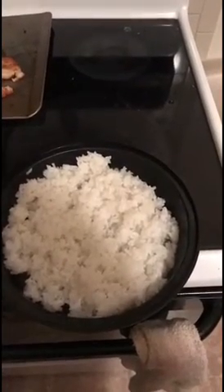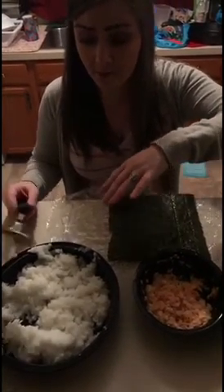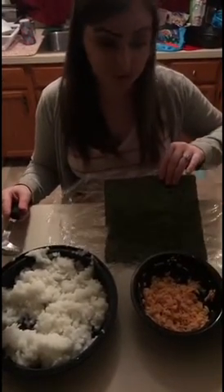So after you make the rice, exactly how the bag says, you're going to need to let it cool. And then as it's cooling, we're going to put some rice vinegar in there. So we have our cooled rice here — put a little bit of rice vinegar in there. That way it makes it easier to spread on your seaweed sheet.